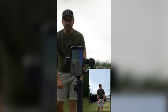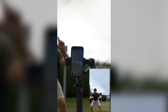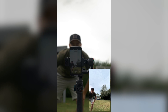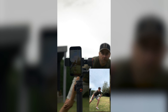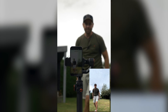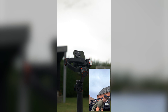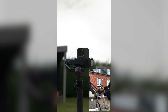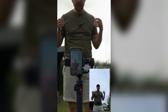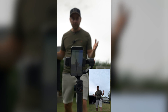You can also start tracking, then do a reframe gesture to reposition yourself in the frame, and it will follow you from that new position. The tracking works really nicely, which is especially cool when you are a solo creator who wants a little bit of movement.